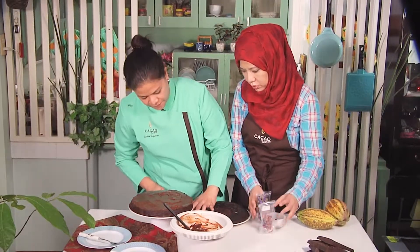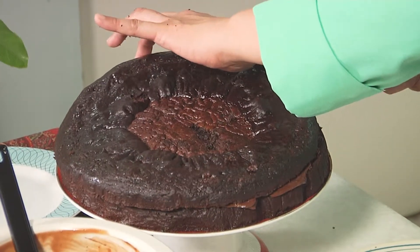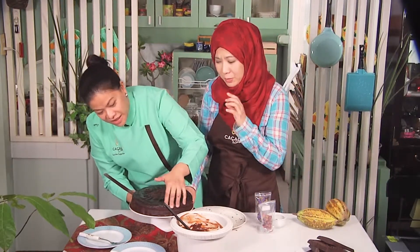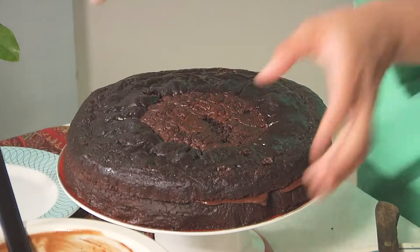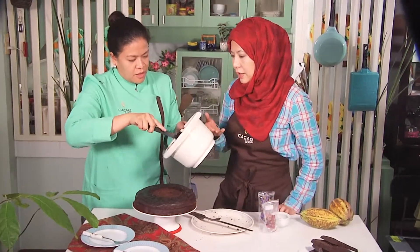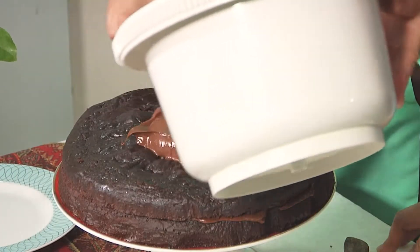Now I'm going to fill the middle and just very carefully put the top layer back. This looks really delicious and it smells amazing — if you can smell it from here. It smells so delicious because we used real cacao, we used coconut sugar, and this ganache has caramelized coconut milk and 90% chocolate couverture.